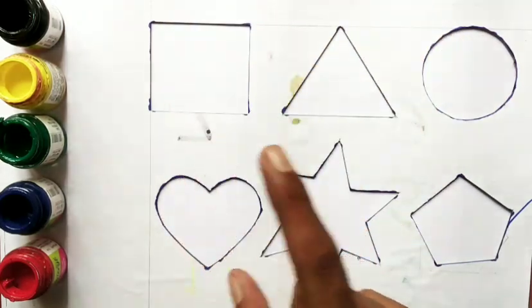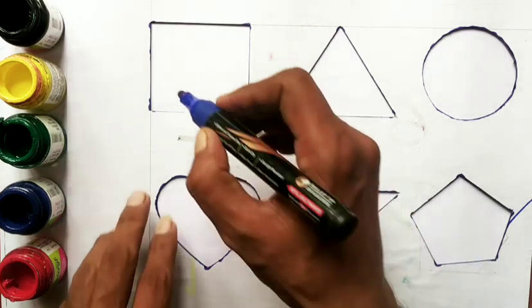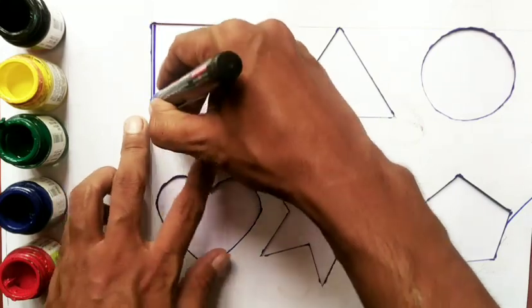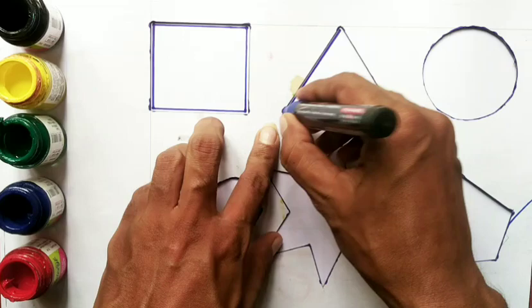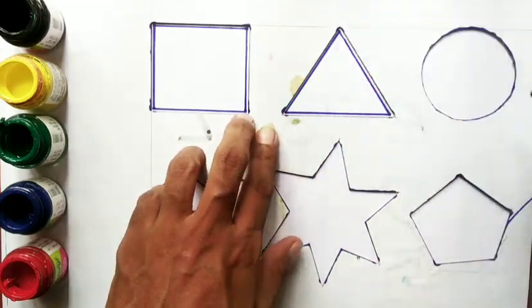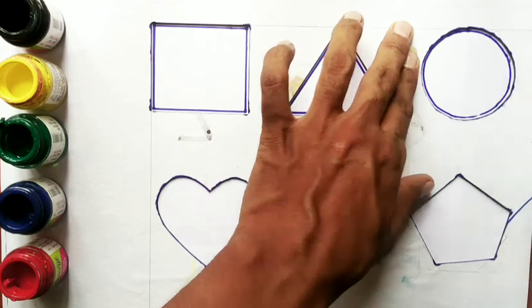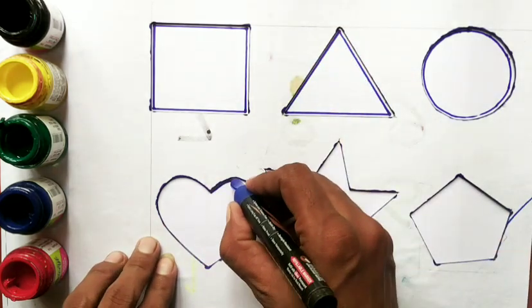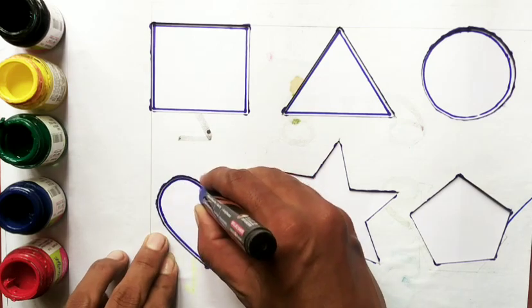Hello friends, today we are drawing shapes. Let's start drawing, let's go! Square, triangle, circle, heart.